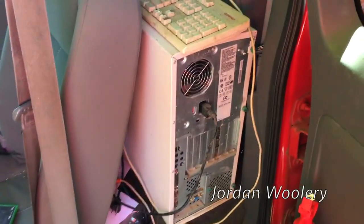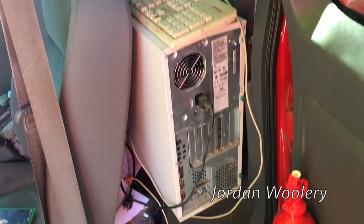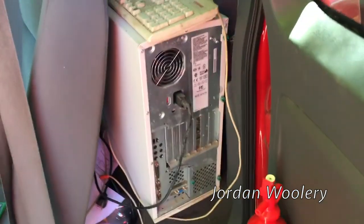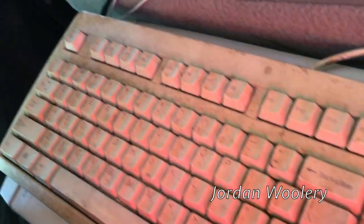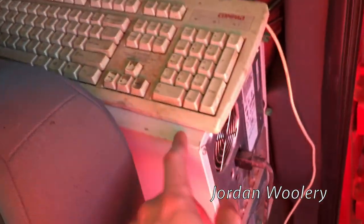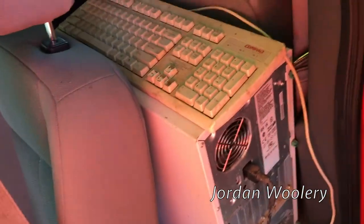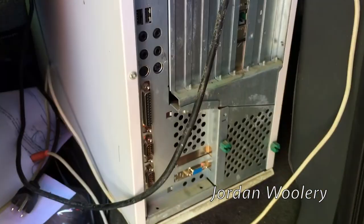Hello viewers, we've got another yard sale find. I just picked this thing up and I don't even know if it works - came from questionable-looking people, only paid five bucks for it, and that also included the CRT. Look at how nasty this keyboard looks. It's going to be tossed right away or thrown in the dishwasher if it even works. This is a Compaq - I think it's a Deskpro or maybe a Prosignia; I need to look at the front.